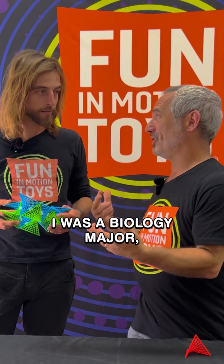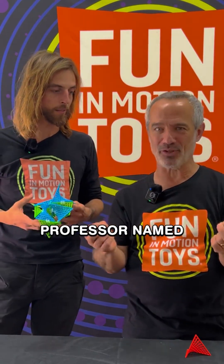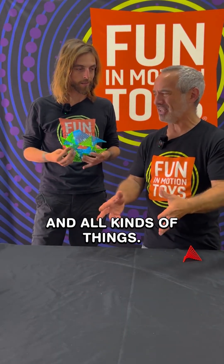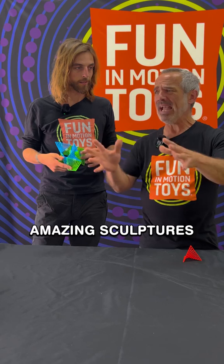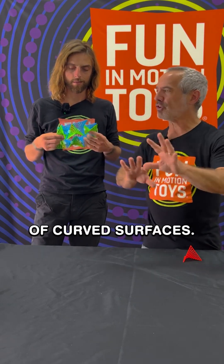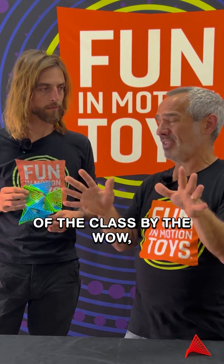I was a biology major, but I took a bunch of other courses. I took a course called 3D Design from this amazing professor named Erwin Howard. He was having us work with sand and sticks and all kinds of things. His expertise was making these amazing sculptures and building elements involving repeating patterns of curved surfaces. He just showed us this during one slideshow one day.